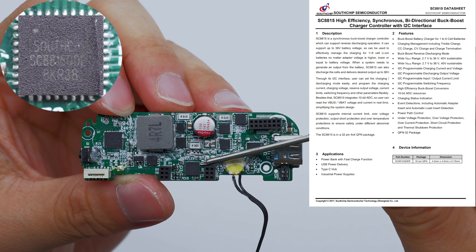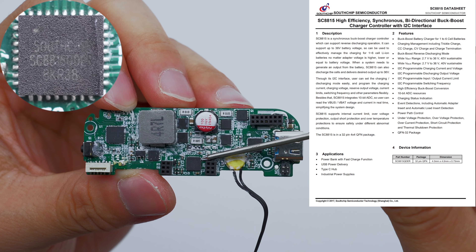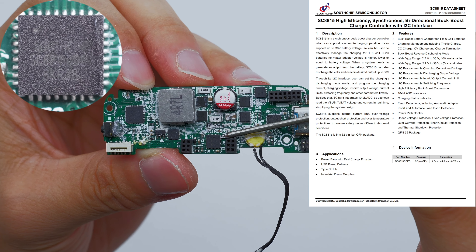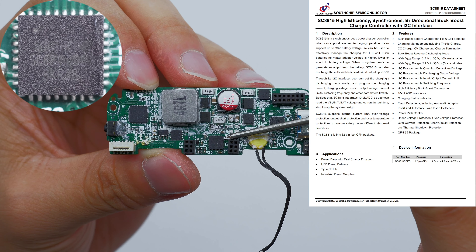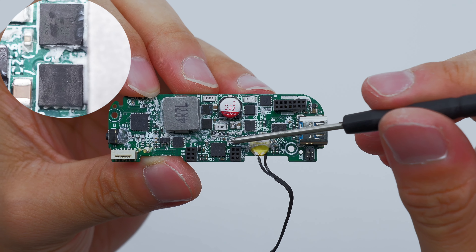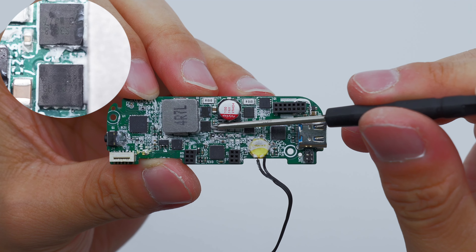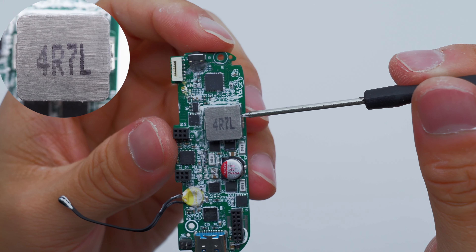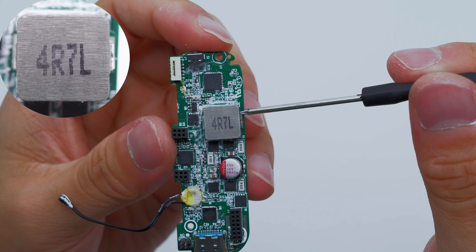The buck-boost chip is from SouthChip and adopts QFN32 package. It is used for buck-boost voltage conversion, charging the battery, and the output of the USB-C port, and supports multiple protection functions. The synchronous buck-boost MOSFET is marked S3818 — two of them form a full bridge. The alloy inductor adopts a 10 × 10 mm package.